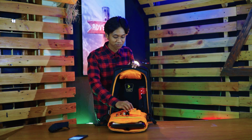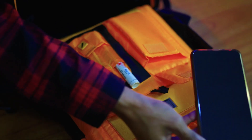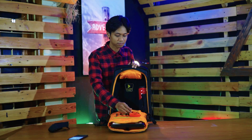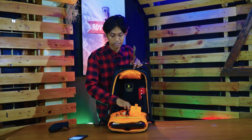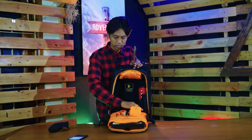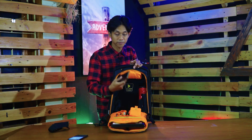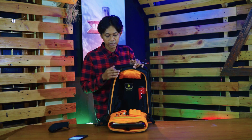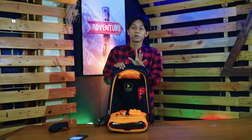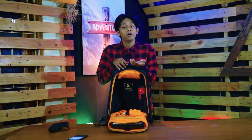Di sini ada tempat handphone juga. Kalau gue sih handphone di USB ya, tapi kalau kalian bisa menyimpan handphone di sini juga bisa. Kalau kalian tidak mau nyimpen handphone, menyimpan charger juga bisa — charger laptop, charger tablet, atau charger handphone. Jadi ketika kalian pergi ke kantor atau kuliah, bener-bener rapi.